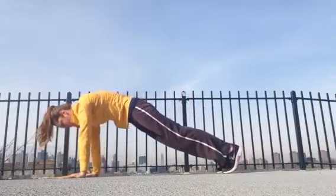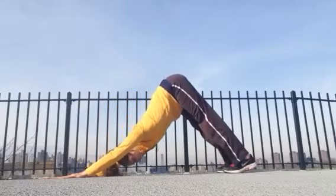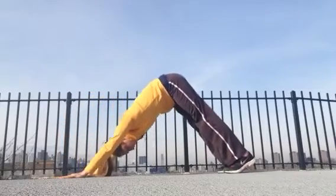Inhale rounding you forward, or exhale rounding you forward to your plank. And inhale lifting you all the way back up. Twice more — exhale rounding you forward, and inhale lifting you all the way back up. Last time here, round forward.